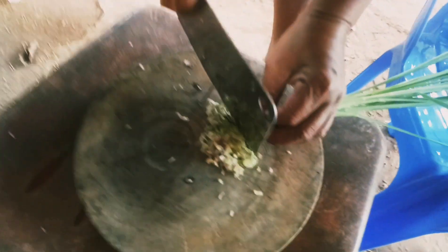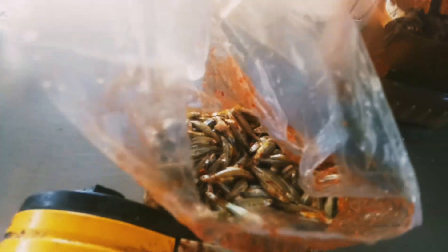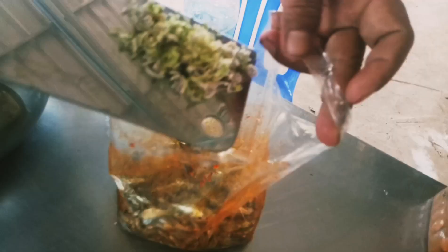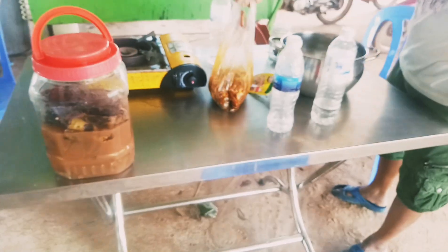We use finely chopped lemongrass and a bit of tamarind, I think, and some chicken stock. This is our main character — lovely anchovy marinated. We're gonna mix everything together and have a beautiful marinated anchovy, and we're gonna have some special Cambodian rice wine. It's amazing here — yep, looking good.